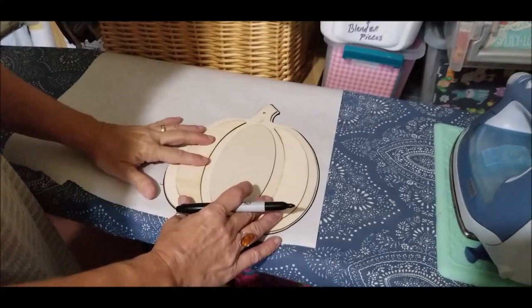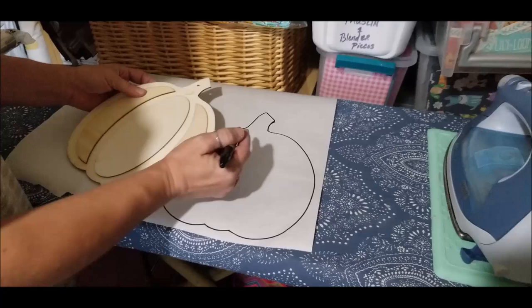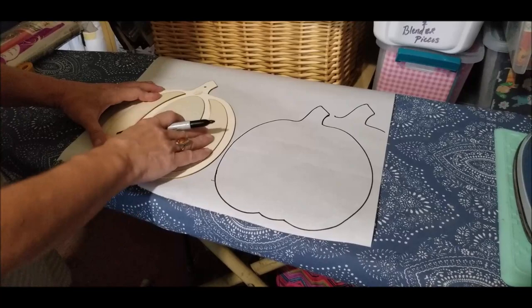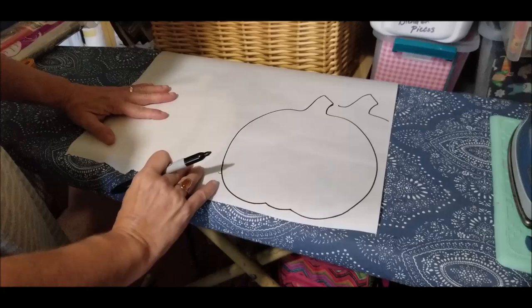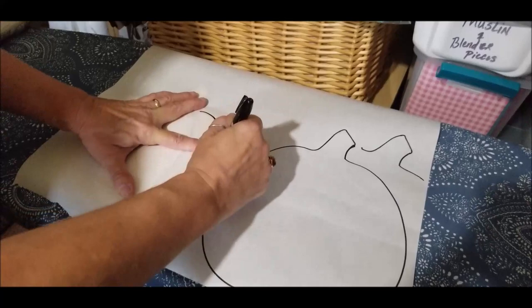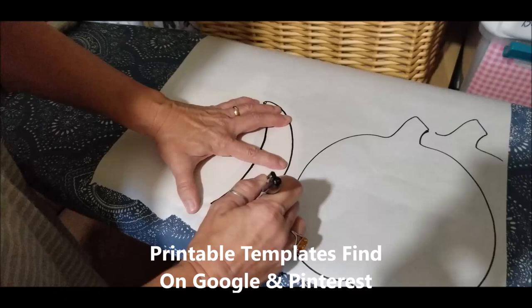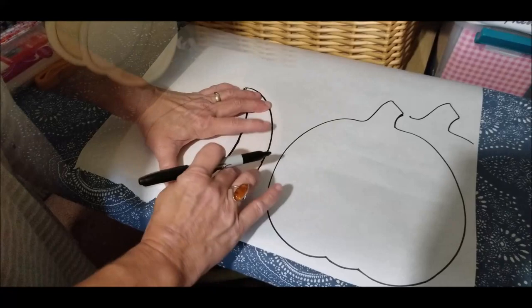Now I have my main pumpkin cut out. If you want a stem, you can create one in the design. For the other pieces, just like they'd tell you in school, I'll lay the pumpkin underneath my paper and easily follow the dips. If you don't have this Dollar Tree pumpkin, you can go on Google or Pinterest and print out a free template. Now we have our pumpkins traced out — it's just a matter of cutting those out.